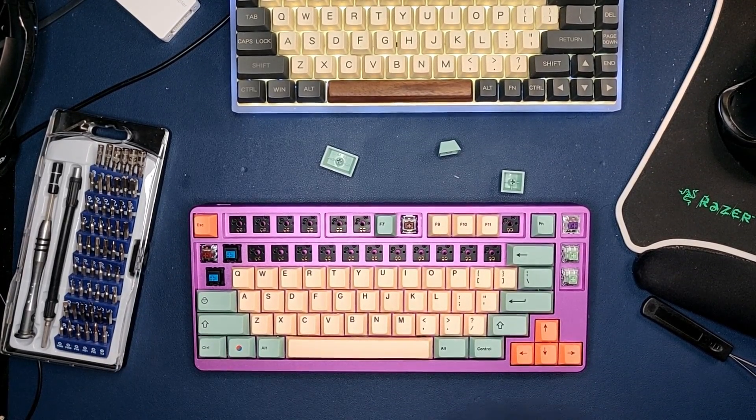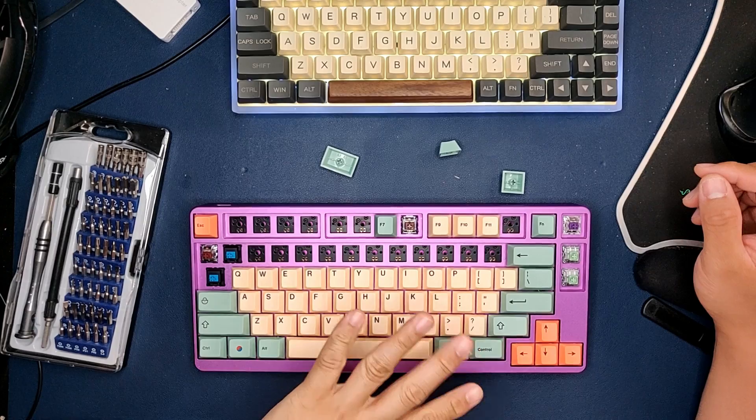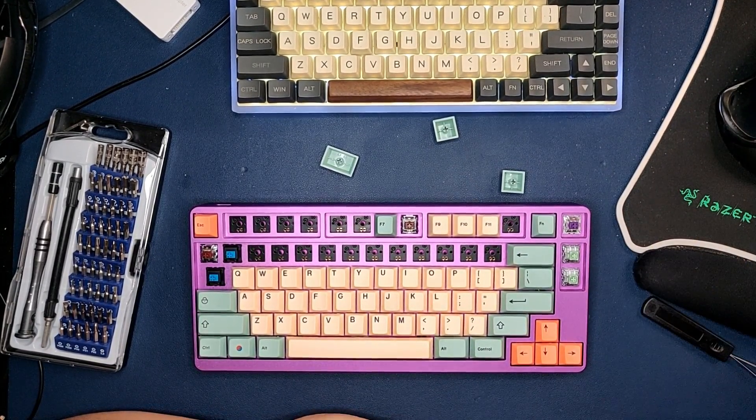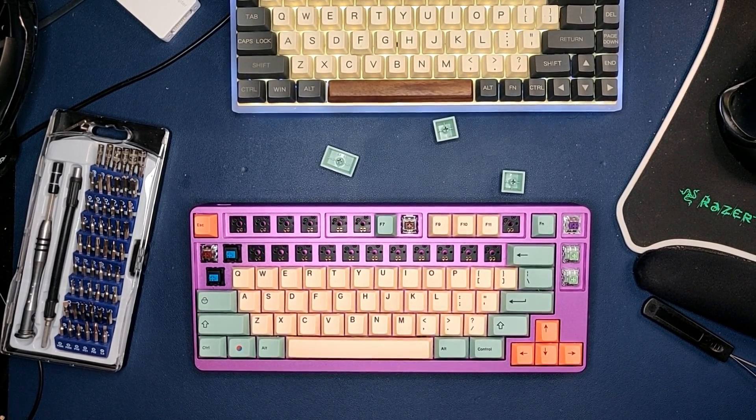Hi, good evening. So tonight just a quick video talking about the new keyboard I got. Let me throw this out, it's a little dirty here. I do about 80-30. I got this off Blink. I'll make another separate video about Blink as a vendor and what I got from them.